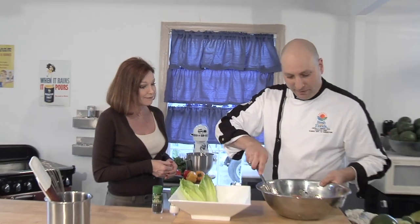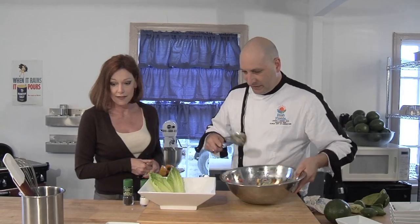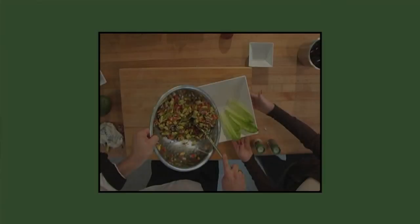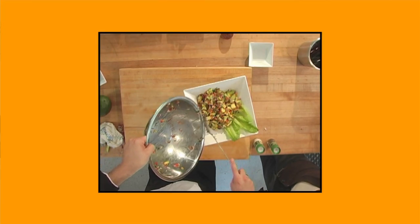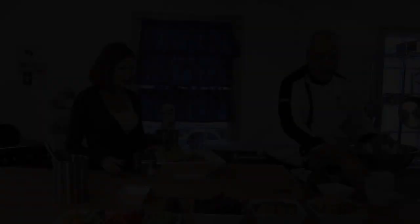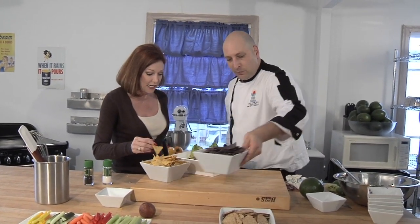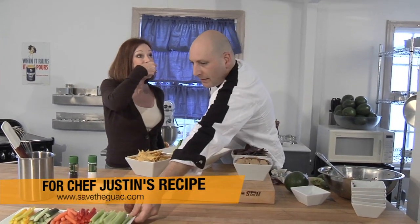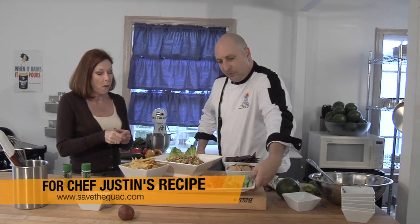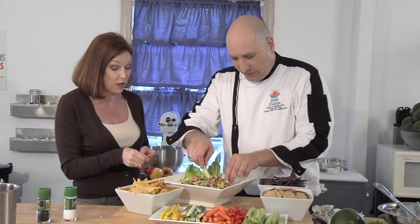I definitely want to make sure I use local firewood so we can continue to eat wonderful dishes like this. Let's go ahead and plate this up. I'm going to put it right in here in my nice bowl, garnished with a little bit of lettuce. Beautiful colors — you can tell it's good and healthy with all those nice colors. Can I dig in? You certainly can. I've got some corn chips here — some regular ones and some blue — and some nice Florida veggies too. I like to serve my guacamole with some veggies. This is delicious! You can find out more at SaveTheGuac.com.